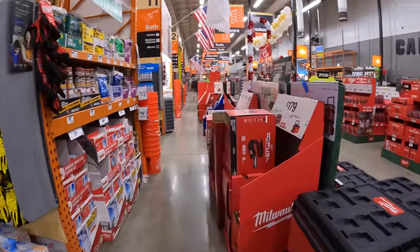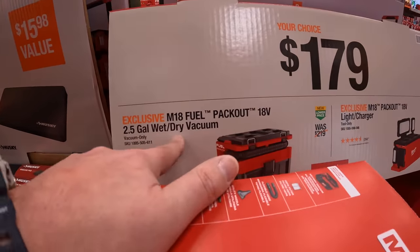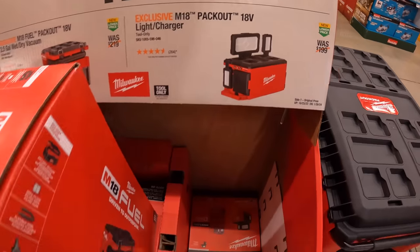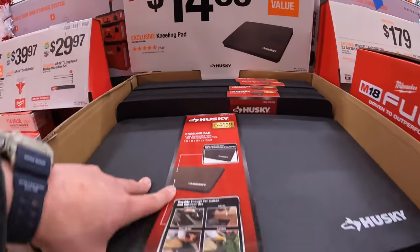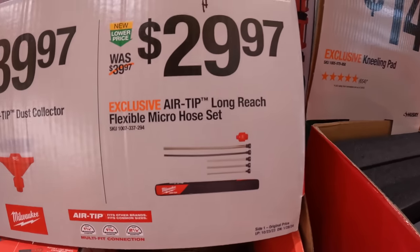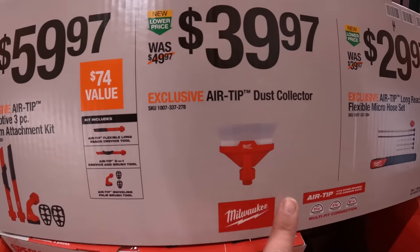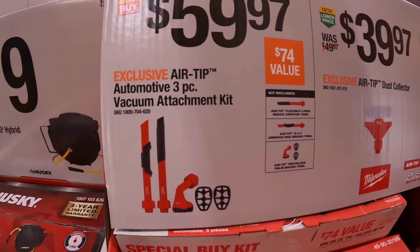For $179 your choice they have the 2.5-gallon wet dry vac fuel for Pack Out, or the Pack Out light and charger. $14.88 for a kneeling pad. $29.97 for the air tip long-reach flexible micro hose set, or $39.97 for the air tip dust collector. $15.97 for the air tip three-piece vacuum attachment kit.